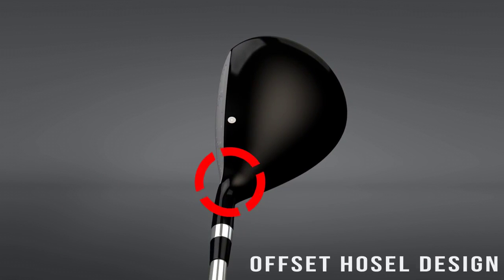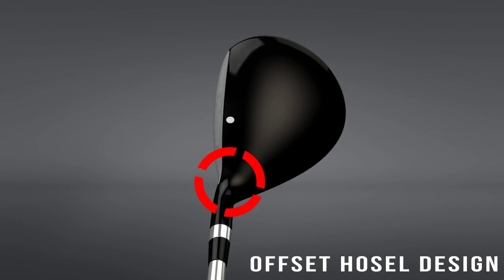The offset hosel design is more offset than the previous model, which really makes it easy to hit that baby draw.